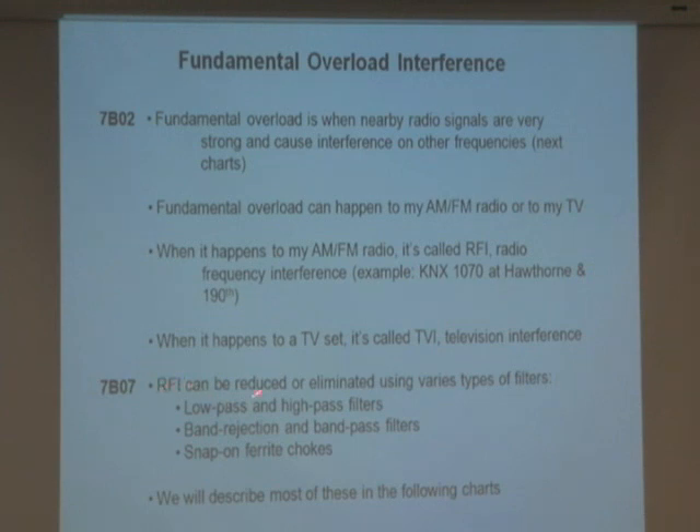RFI can be reduced or eliminated by using different kinds of filters. There's a low-pass filter, a high-pass filter, band rejection and band-pass filters, and snap-on ferrite chokes. These are filters that help RFI — and it turns out TVI as well.